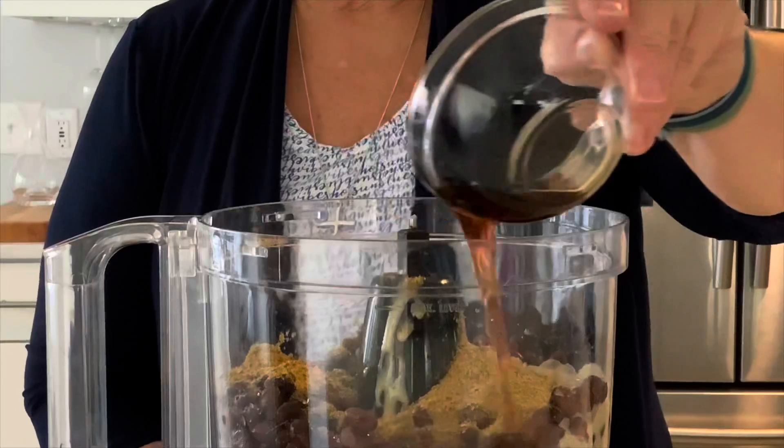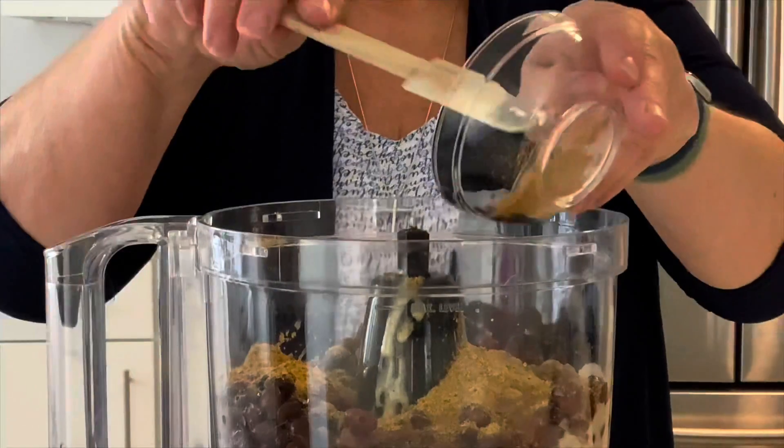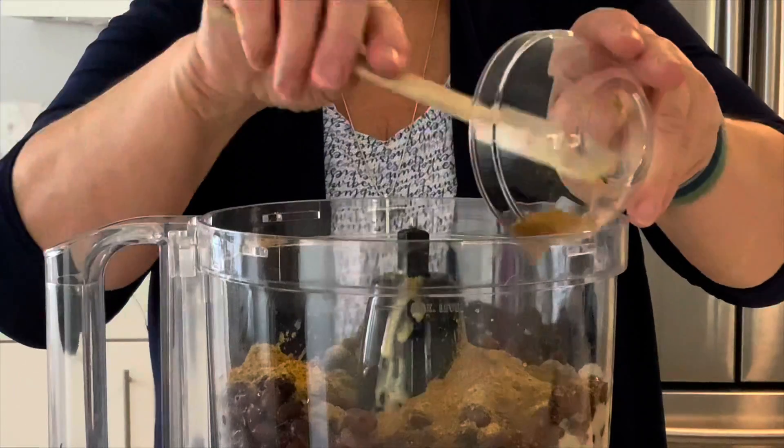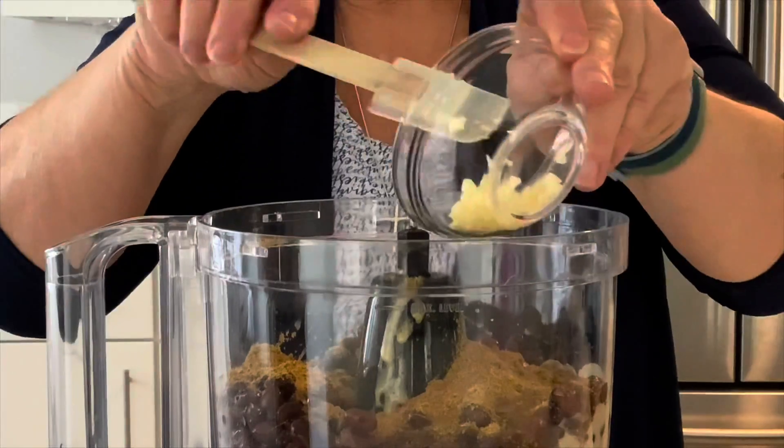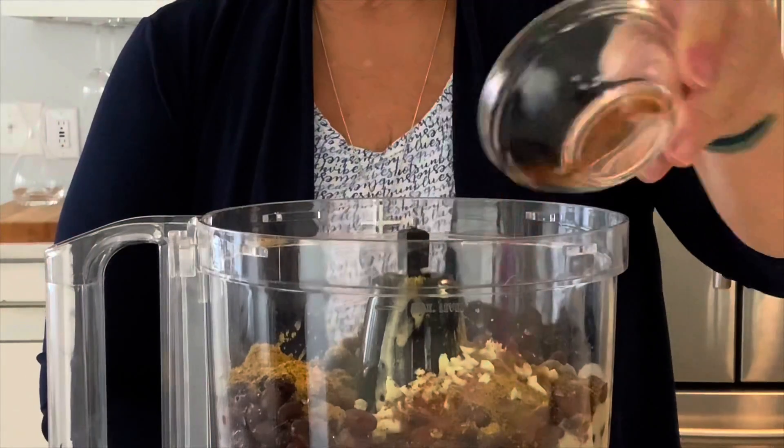Four teaspoons of low sodium soy sauce, one teaspoon of dried cumin, one clove of chopped garlic, and we're going to put a little dash of cayenne.